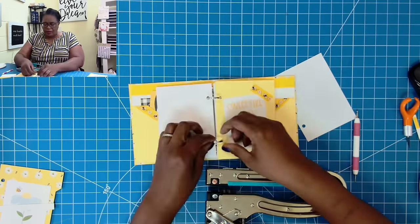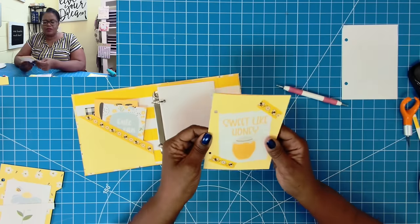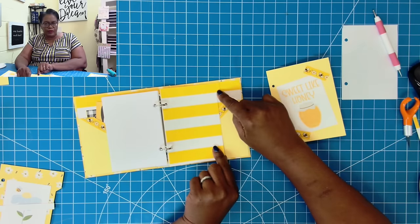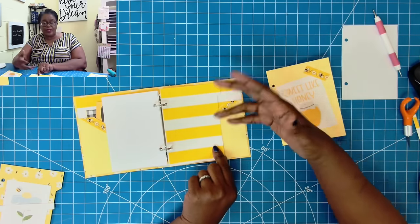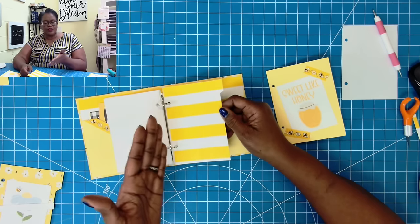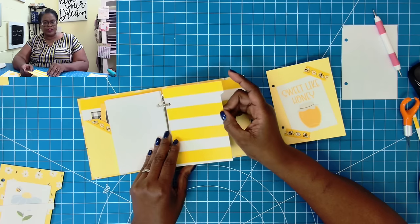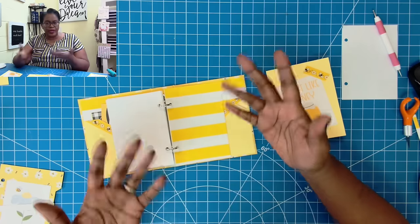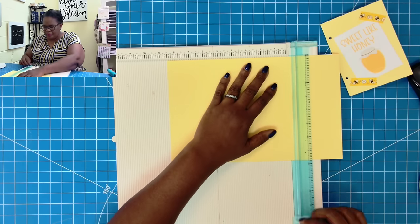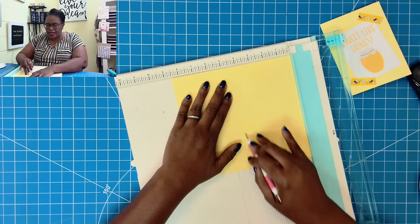Now we're going to make the folder. We also want our folder to stick out a little bit, so here is the trick. We know that this is four and a quarter — we're simply going to double that, so it now becomes eight and a half, and it's still going to be five and three quarters of an inch this way because that's our standard for the length. To get the size you need for your folder, you simply take whatever the width was that you used for the tab divider and double it. This was four and a quarter, so we're now going to do eight and a half. We're going to cut this down to eight and a half, and on the eight and a half inch side, score at four and a quarter.